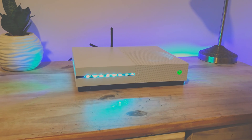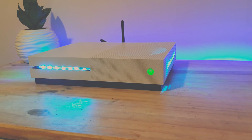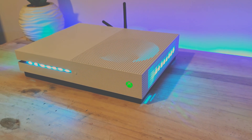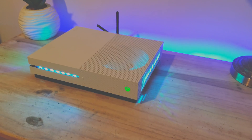Hi, welcome. Today's project is really exciting. We are going to build our very own mini ITX computer. As this is on a budget and really easy to build, it really is for anyone that needs power and affordability. And it really looks awesome.